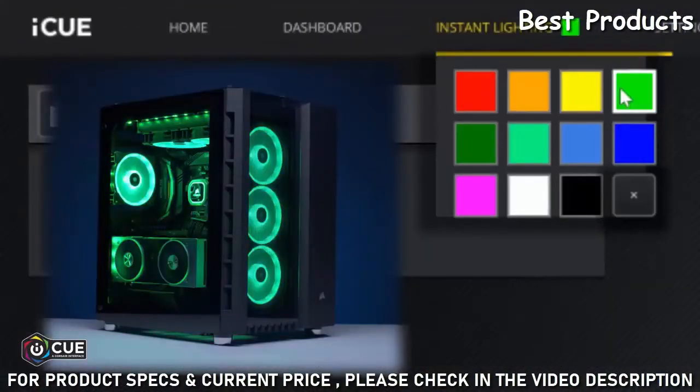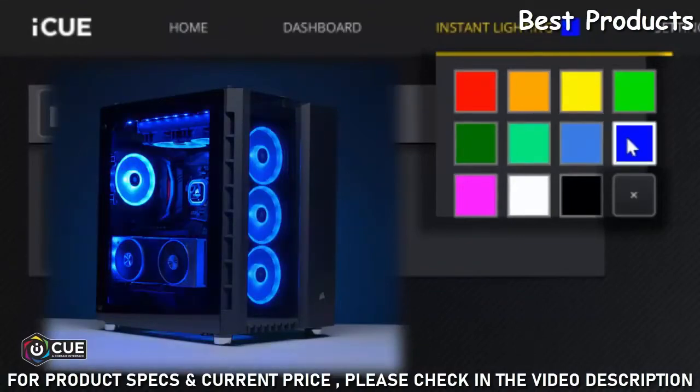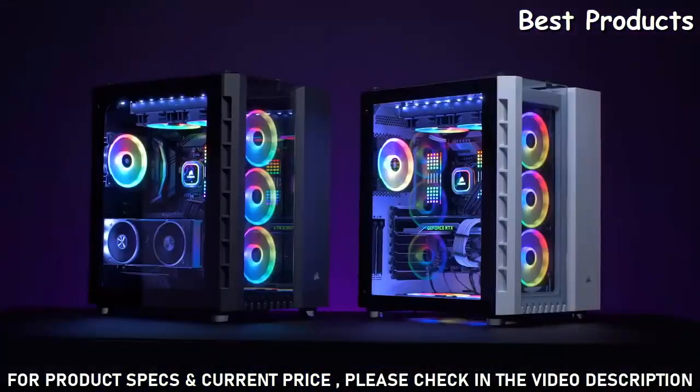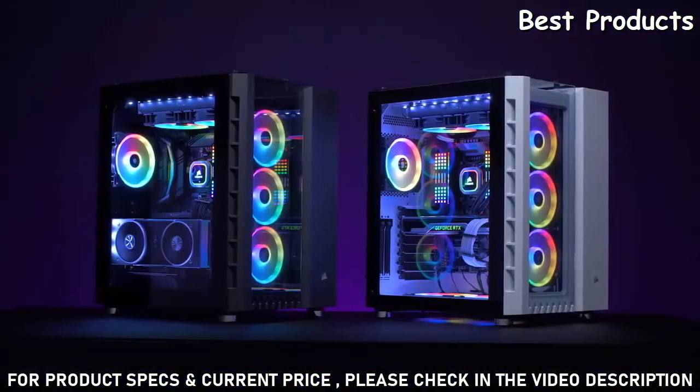With iCUE, you can choose from dozens of built-in lighting profiles or you can create your own. The Air 540 was a very successful case, but I think that the Crystal Series 680X RGB improves upon it in almost every way.